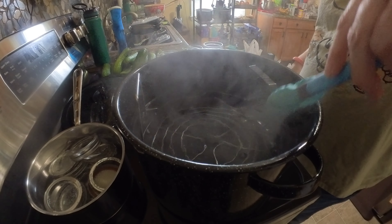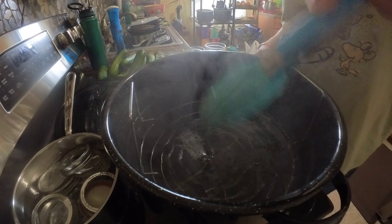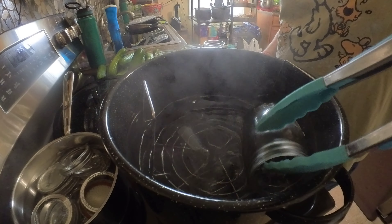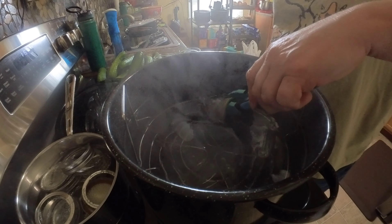Now the water is hot enough and we're getting ready to put the jars in to sanitize them, getting them ready for the canning process. It takes about 10 minutes to get them hot enough, and once they're done, pull them out and put your pickles in.